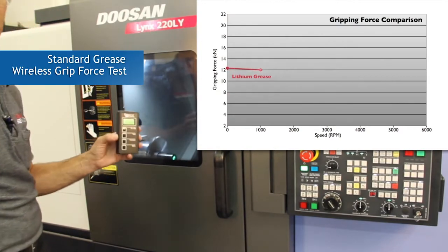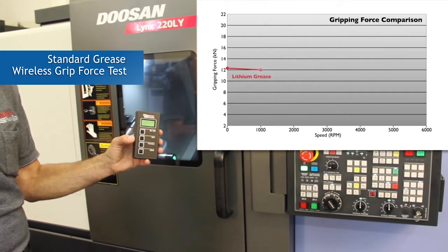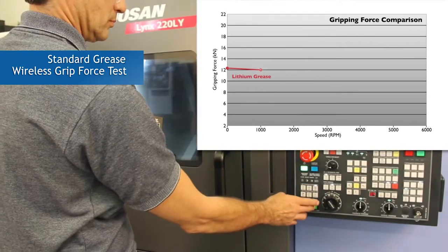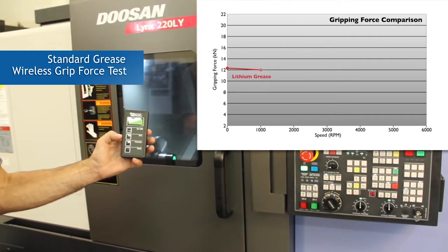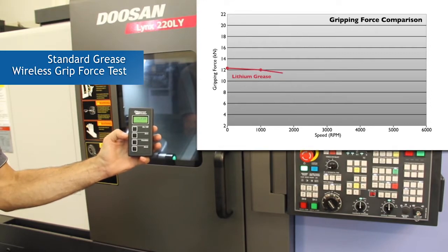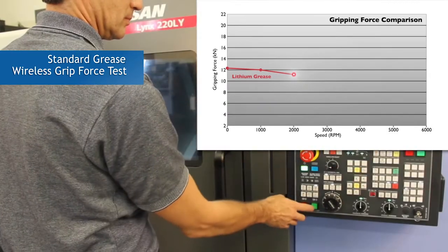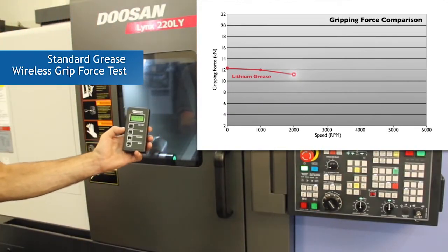Gripping force measurement of standard grease at 1,000 RPM. We will see the gripping force drop due to centrifugal force. Gripping force measurement of standard grease at 2,000 RPM. Gripping force measurement of standard grease at 3,000 RPM.